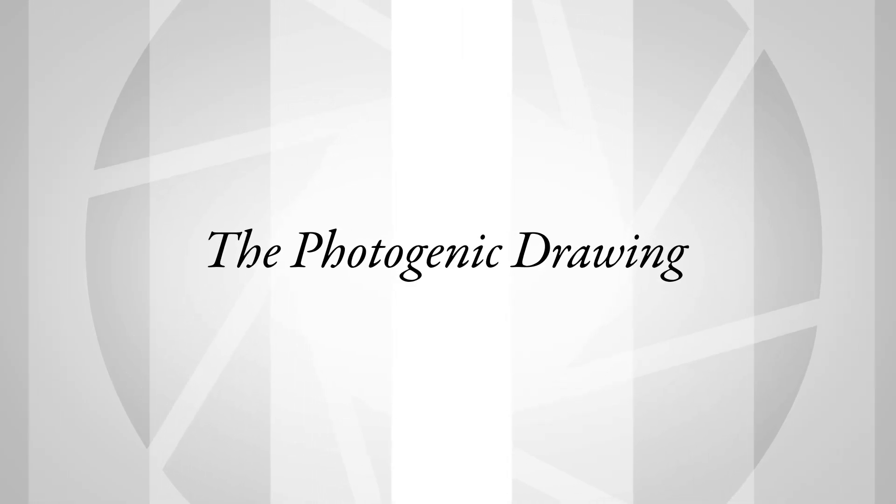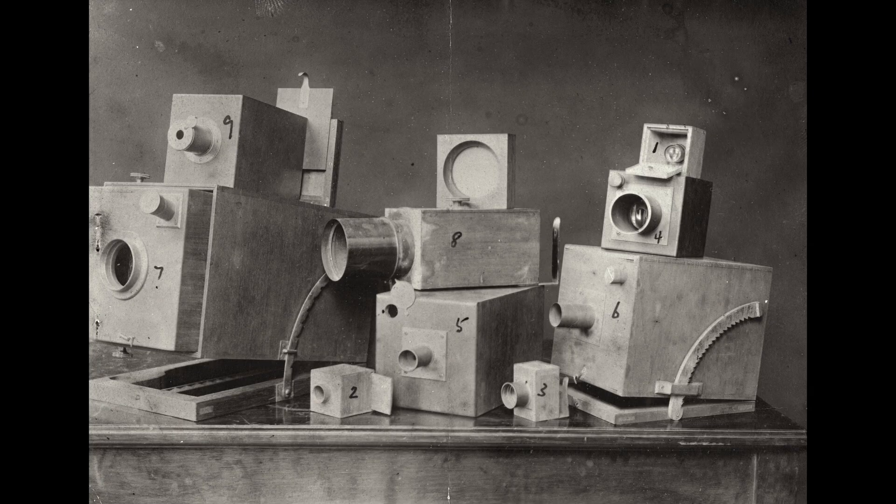Talbot is on his honeymoon at Lake Como in Italy, trying to make drawings with a camera lucida. He's attempting pencil sketches and realizes he has no skill whatsoever in drawing. He wants to make pictures within a camera obscura — all he has to do is find a material he can put into the back of the camera to record the image.